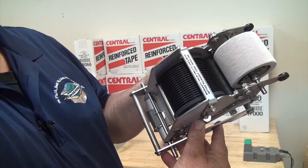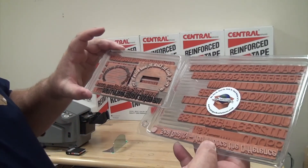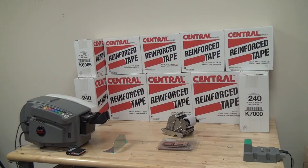The code taper number six offers the most secure method for coding and identifying your cartons. You can customize a message, code date, shift code, or put expiration dates on the tape as it is dispensed.